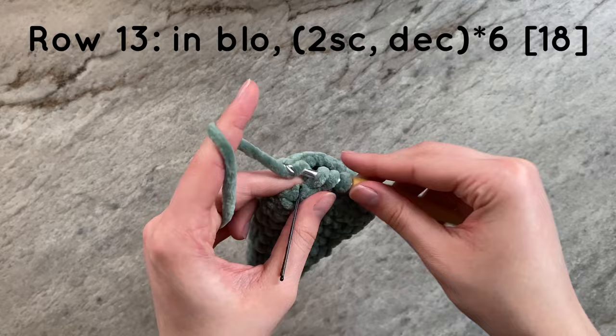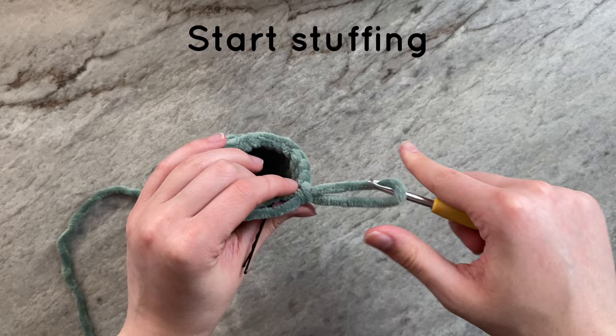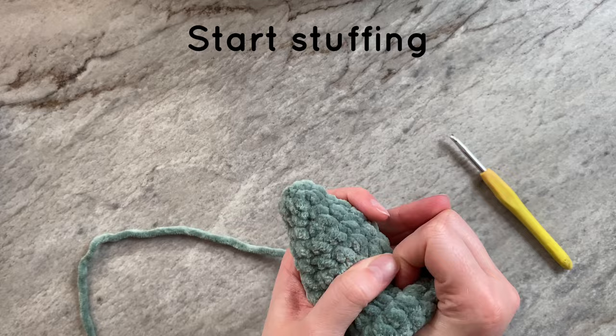And this is what your cone should look like after decreasing to 18. I am now going to take the time to stuff my cone. When stuffing a cone, it's important to work in small increments. You need to be sure that stuffing is getting to the tip of the cone. Be sure to not overstuff your work — you want to make sure that the bottom of the cone lays flat.